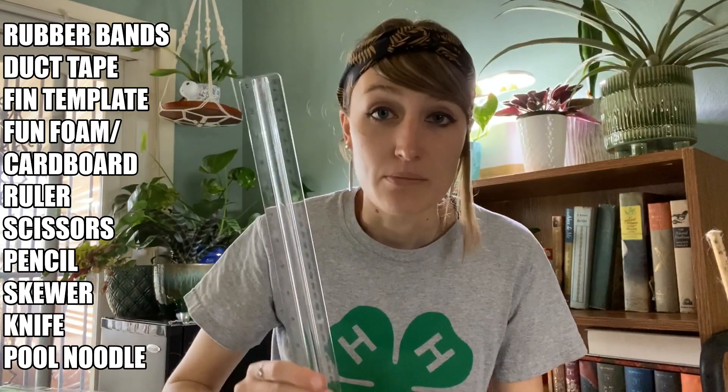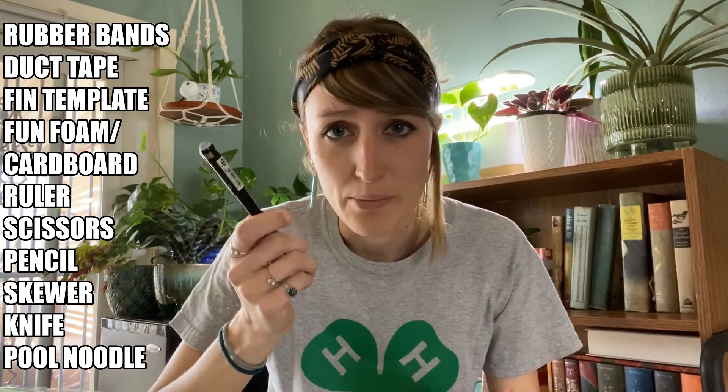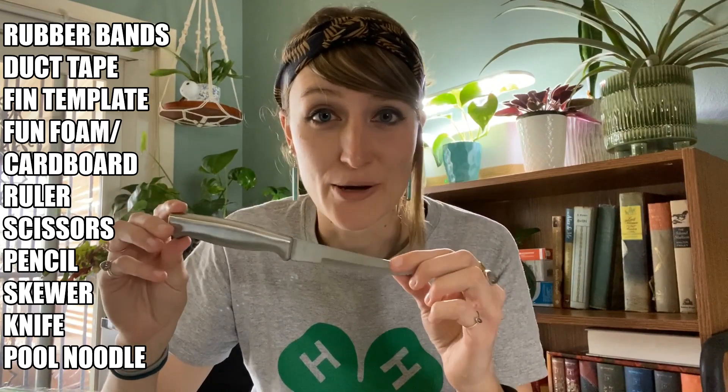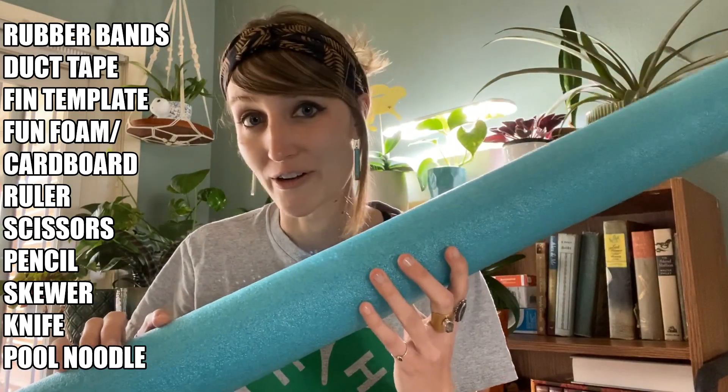You're going to need something to measure with — a ruler works great. A pair of scissors. Something to mark with — I have a pencil. A skewer. And something to cut with. So parents, make sure we're being very careful with our cutting equipment. And of course, a pool noodle. Let's get started.